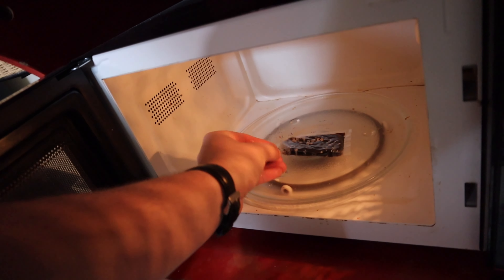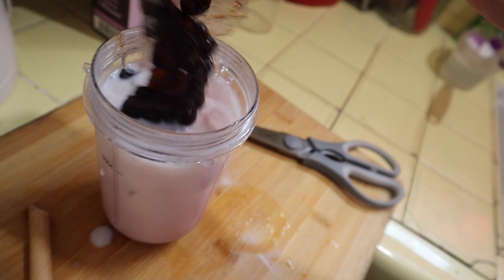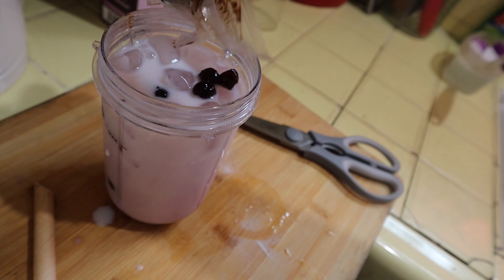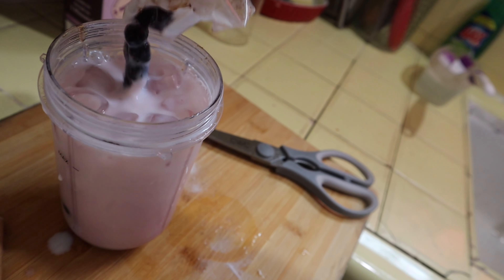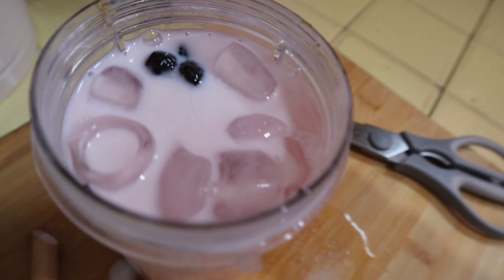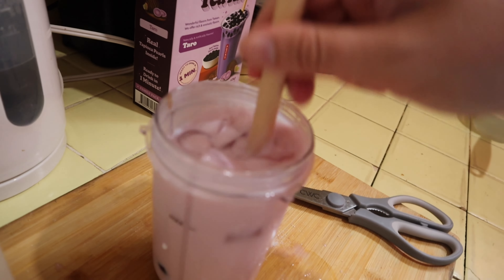Grab ourselves the balls — hot, hot, hot! Hot bubble balls going in — they're sticky. Get all in there, come on, come on. Yep, yep, all right.